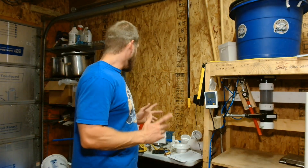Hey y'all, I'm Cody with the Big Ben Fungi Company. Today I'm going to show you how I built my humidifier.